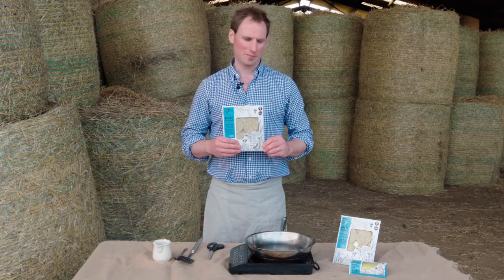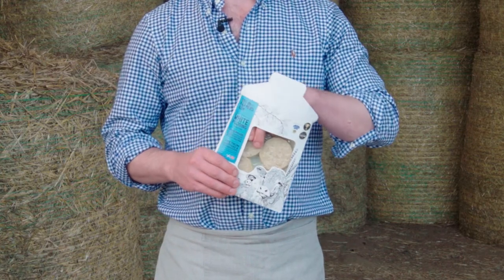I'm Pete Mitchell from the Farmers' Sun. Today we're going to go through one way to cook white pudding. This is our award-winning white pudding — a Scottish recipe from 1921.